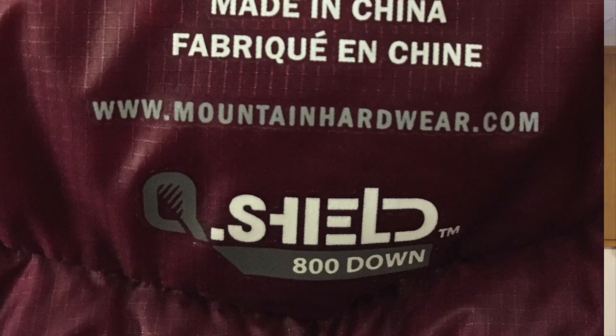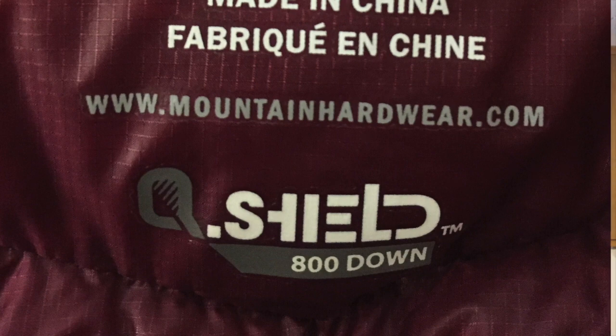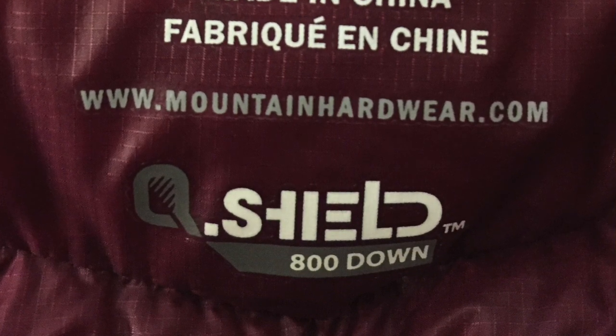It is 800 fill down. It's called Q-Shield down, which means the down feathers themselves have been impregnated with a silicone-type product to help them not absorb water as readily as regular down. As most of you know, one of the knocks on down is that it absorbs water and then won't retain heat. This is supposed to do that much less than regular down.